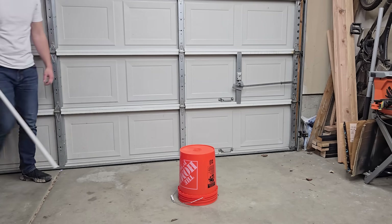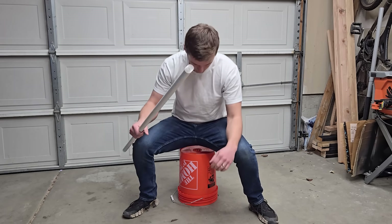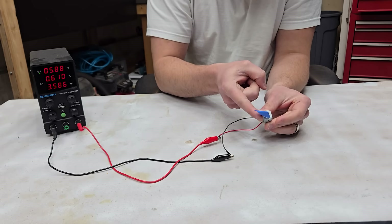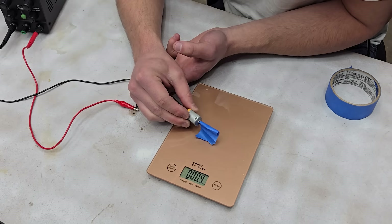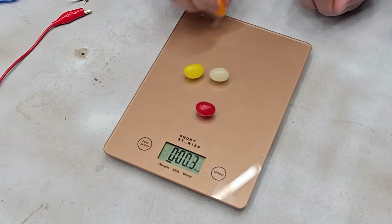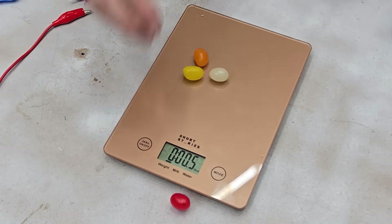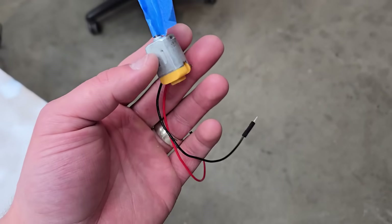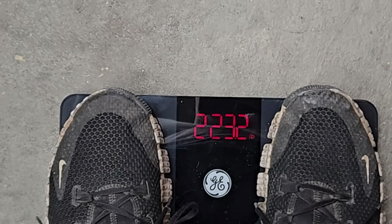There are a couple of problems with this idea. For one, I'll always be a fool, especially for the city. And fourthly, this motor is very, very weak. Extensive scientific testing shows that the torque value on the motor is less than the motor weight itself, and equivalent to roughly four succulent beans. So how on earth is this tiny, weak, one-dollar motor going to lift all 223 pounds of my curvaceous being?